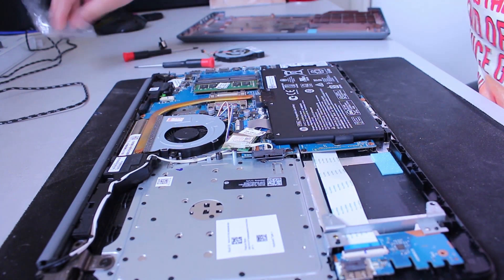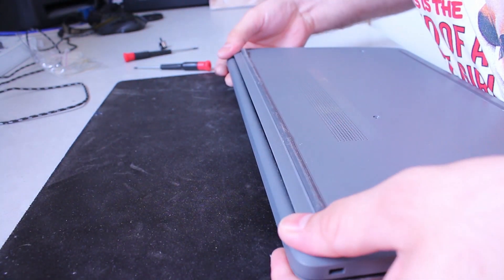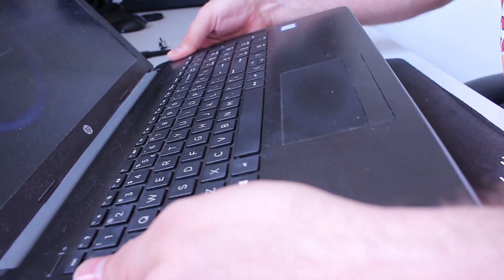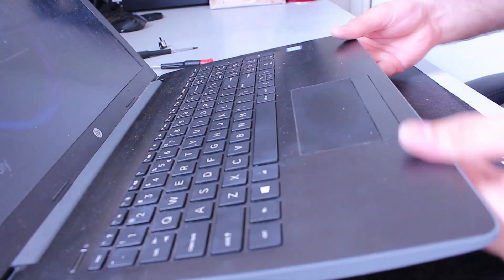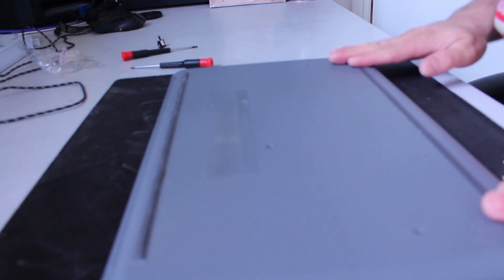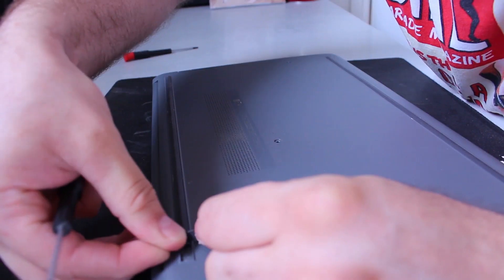Start at the top, turn it upside up again, click all those plastic parts back, close it, and make sure you go all the way around. Then we put the screws back — not very exciting.